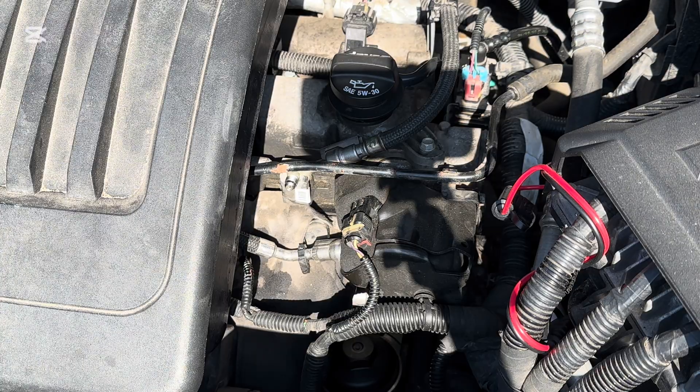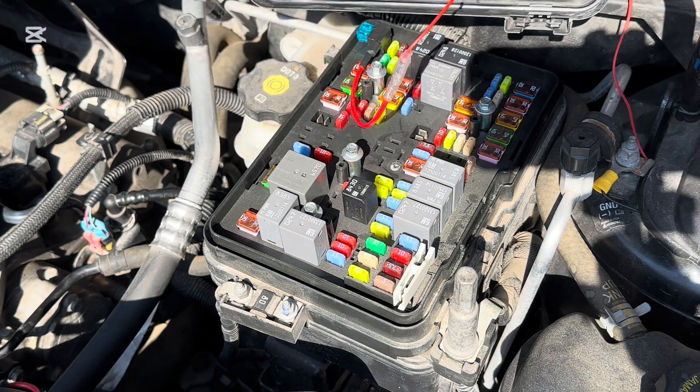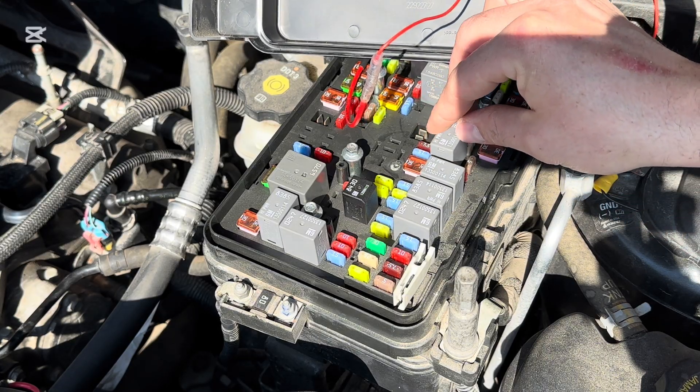Next we're going to show you the scan tool method. Before we show you that, obviously it goes without saying, take your key out of your ignition and we're going to put this relay back into place where we found it.